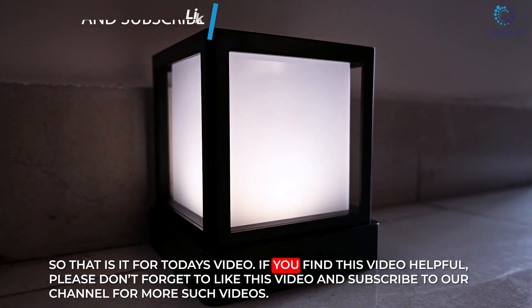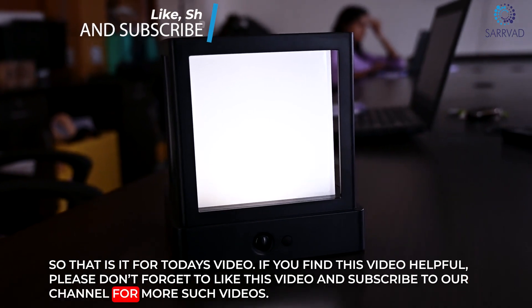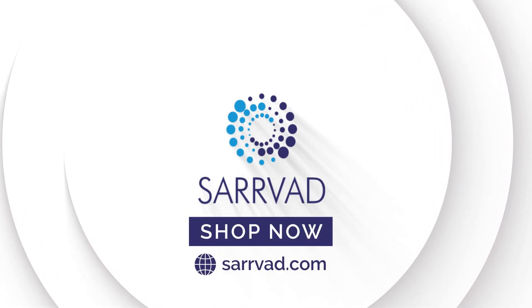So that is it for today's video. If you found this video helpful, please don't forget to like this video and subscribe to our channel for more such videos. Thank you very much for watching.